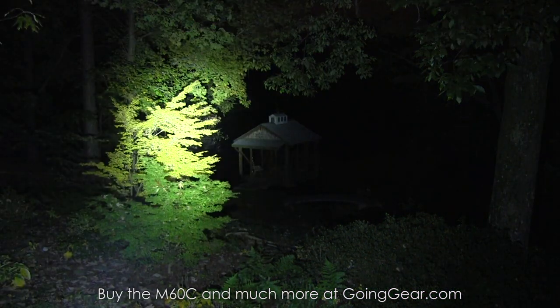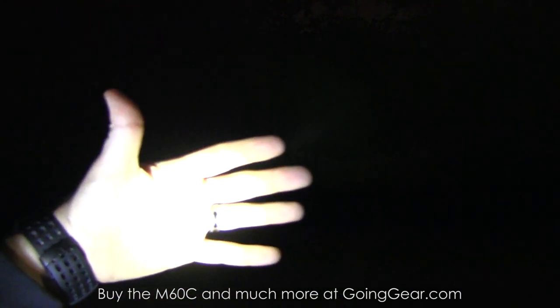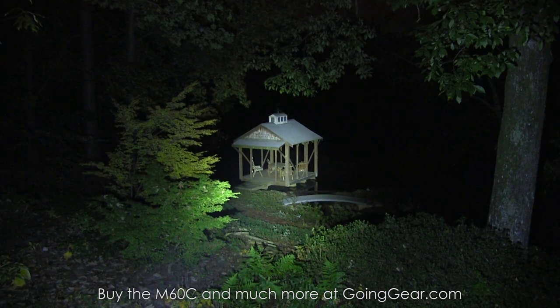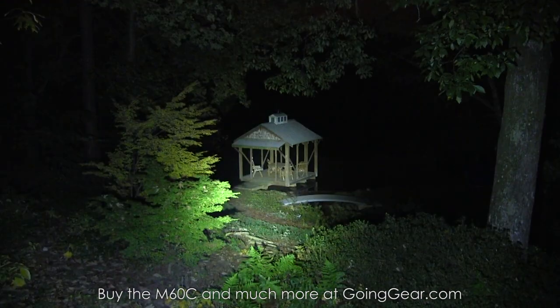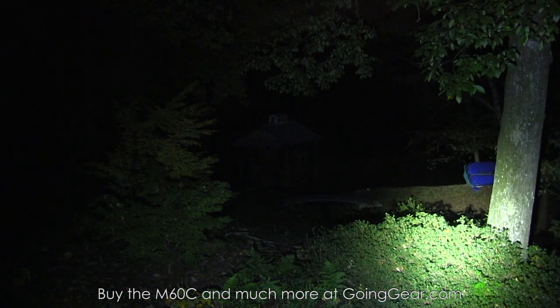Everything's going to be lit up really, really well. We'll shine it around a little bit. Obviously you can do much longer distances than this, and if you want to see longer distances, check out the longer video that we have in the description — I've got a link in there, we go much more in depth. That was the low output. Here's the next one up so you can see the other outputs. And of course you have your flashing modes as well. Back to the max output.